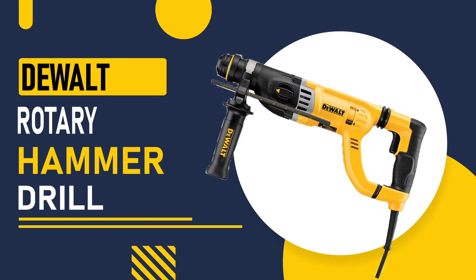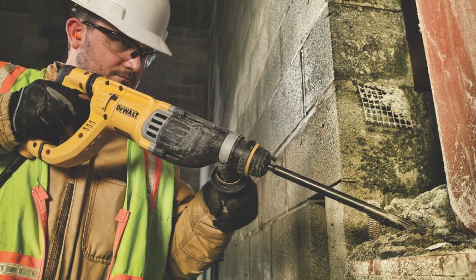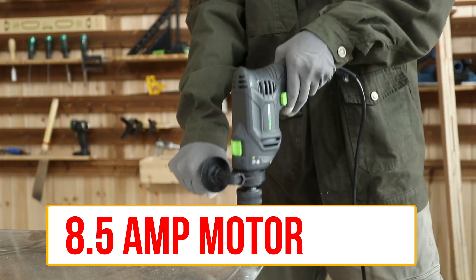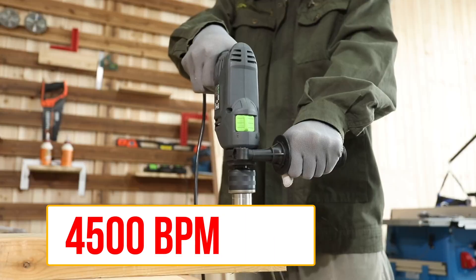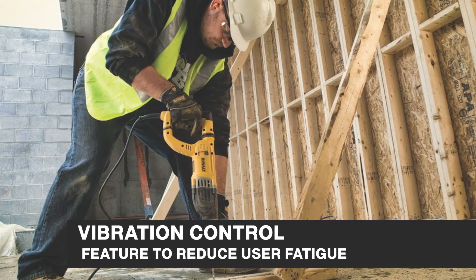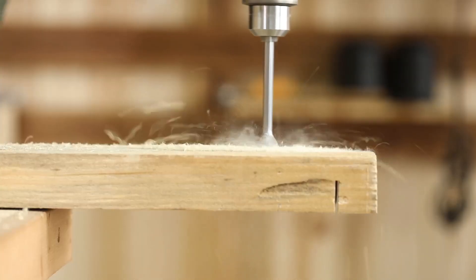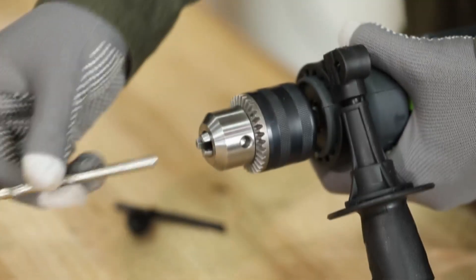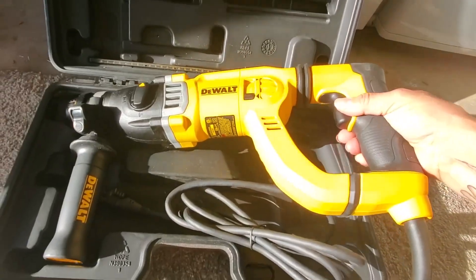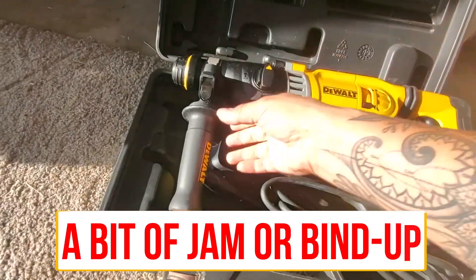Number 4, DeWalt Rotary Hammer Drill. This is a professional-grade tool that can drill through tough materials with ease. It has a powerful 8.5-amp motor and can deliver up to 4,500 BPM, making it suitable for heavy-duty drilling tasks. The DeWalt also has a vibration control feature to reduce user fatigue. With the variable speed control feature, you can adjust the drill speed according to the task at hand, providing more control and precision. The DeWalt Rotary Hammer Drill has safety features such as a clutch that helps to protect the user in case of a bit jam or bind up.